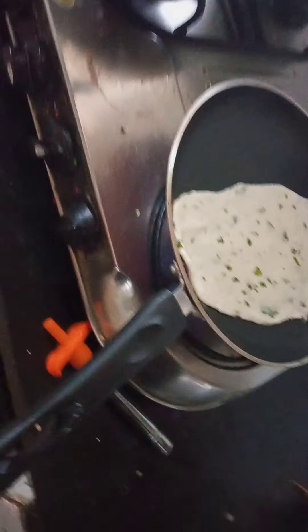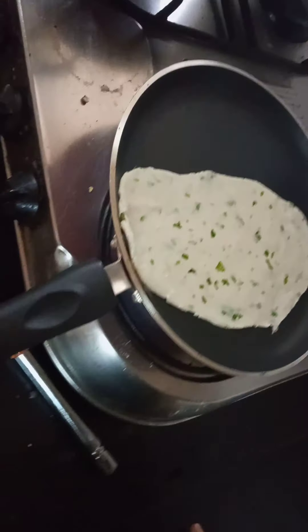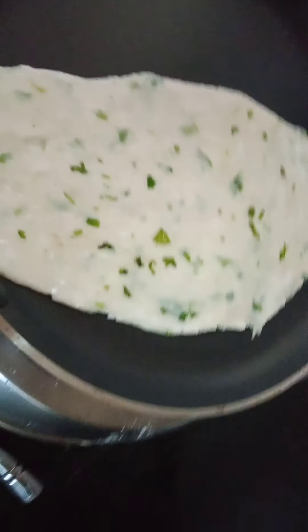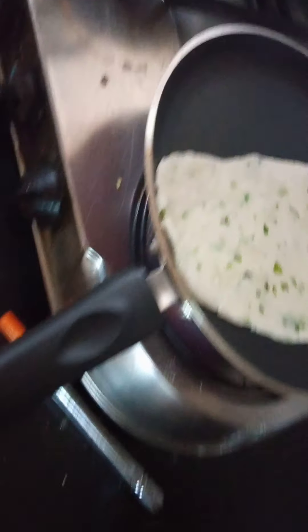If you are kids, don't try this at home. Then we will put this naan on the tawa like that for five minutes to bake. We will put a sort of water and spread it like that so it gets sticky and crunchy.